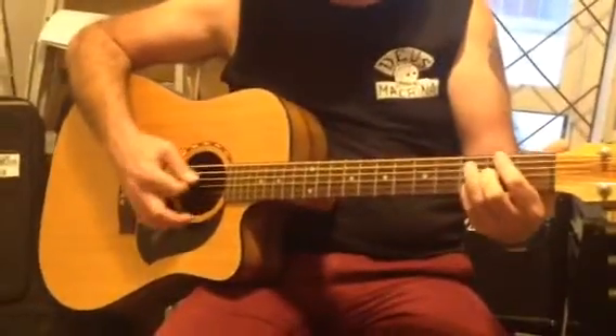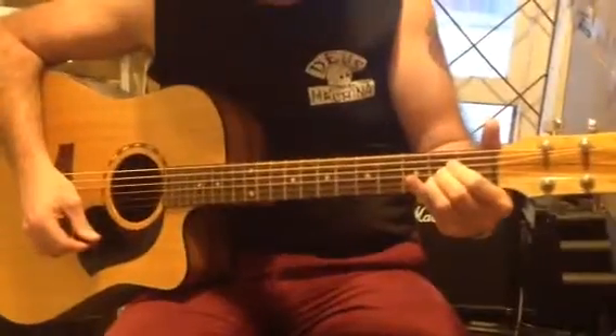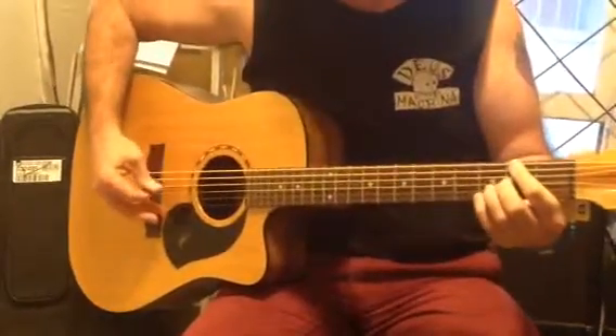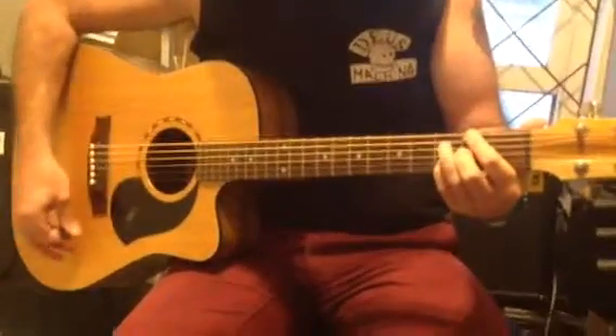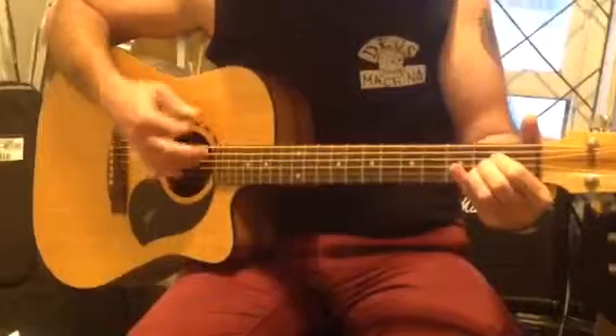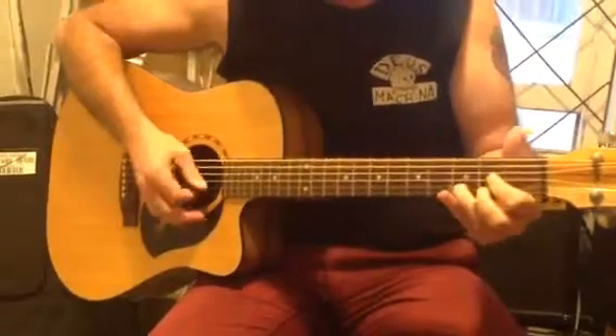Okay, so we get D, D over F sharp, G, A. So just slowly: down stroke, F sharp note on top of the chord, G, A, down up.